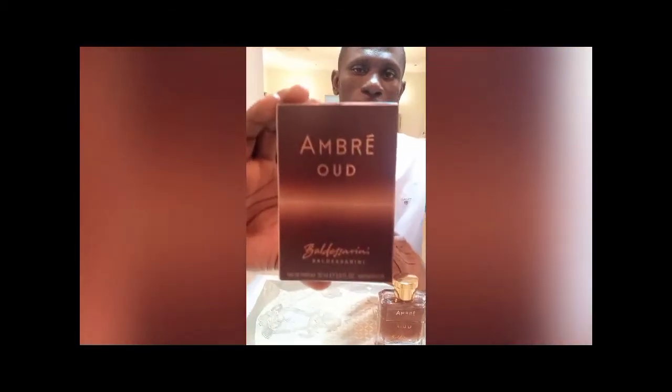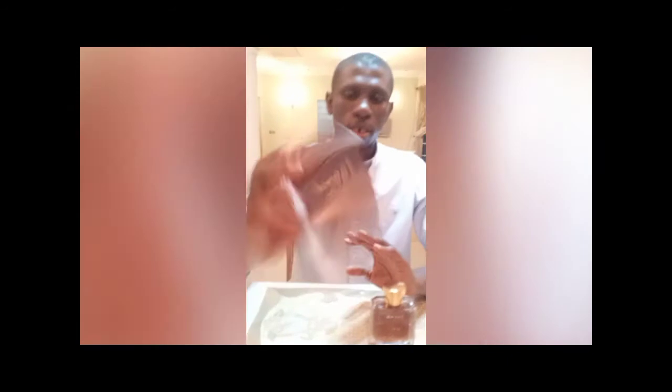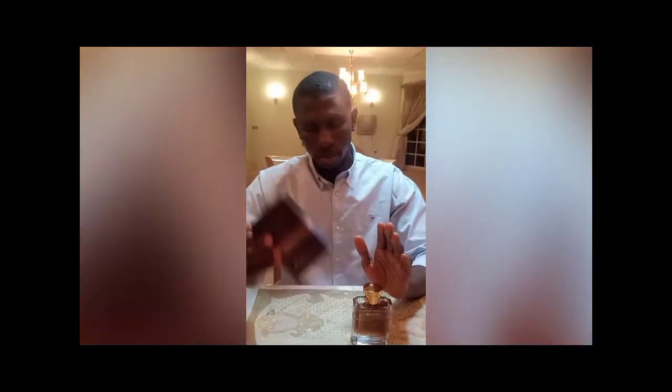This is Ambré Oud from the house of Baldessarini. This is the carton, the packaging, and it says here: 'Separates the men from the boys.'